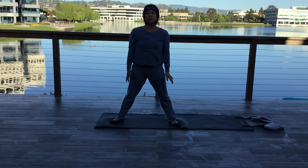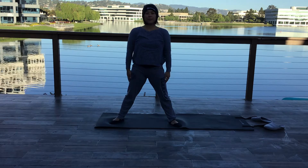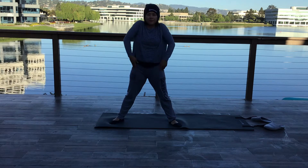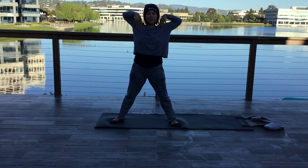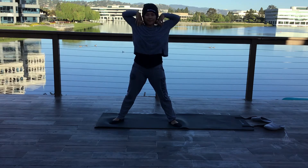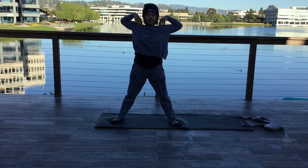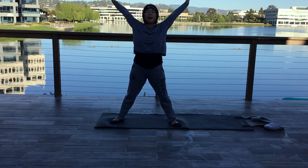Gently roll your shoulders back three times. Hands on your shoulders, elbow circles, three times. Big arm circles, focusing on opening your chest as you come back.